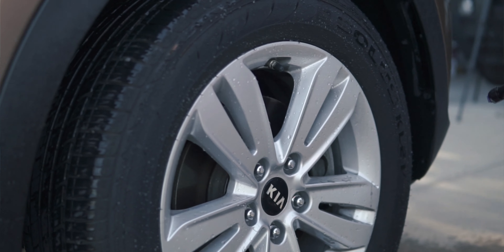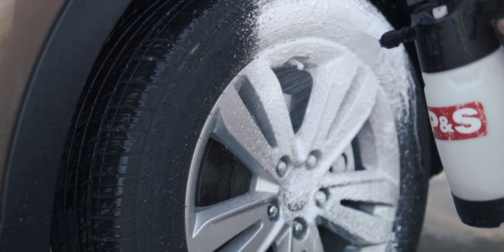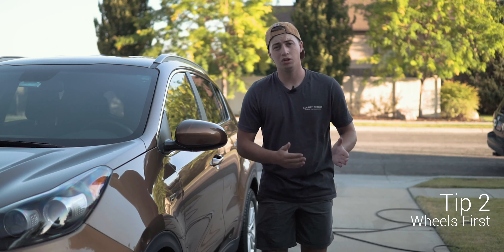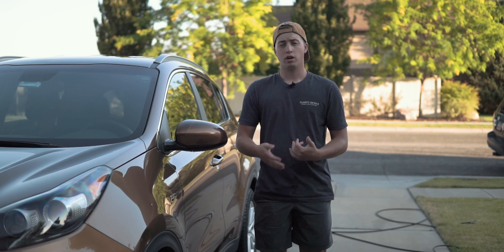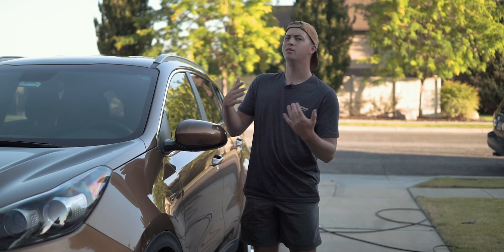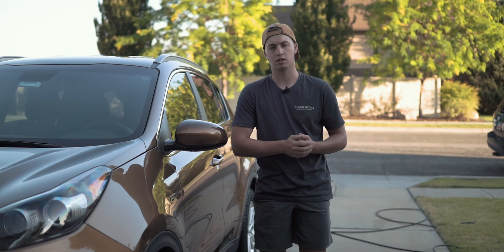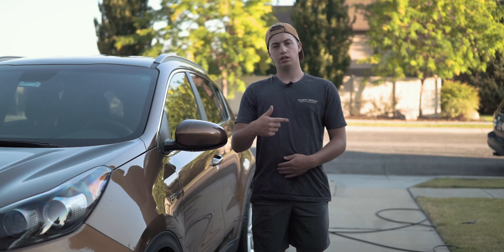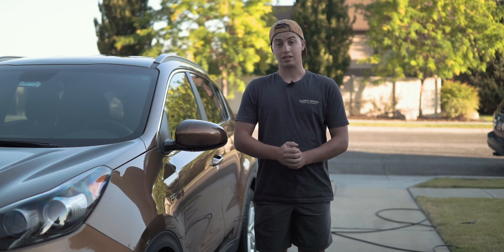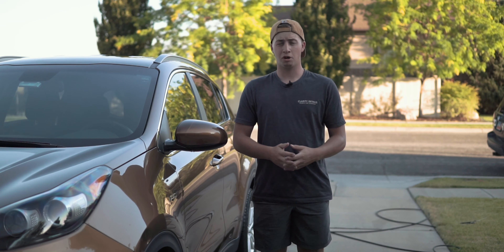Tip number two is going to be to wash your wheels first. The first thing you want to do when you wash your car is wash your wheels, because when you're washing your wheels you're going to be getting the paint wet — which is not fun when you've already washed the car and dried the paint off. You don't want water spots, you don't want the water drying on there. So to avoid that, you're going to want to wash your wheels first.